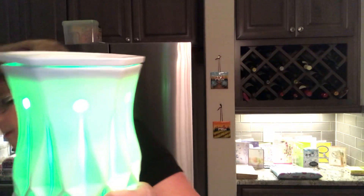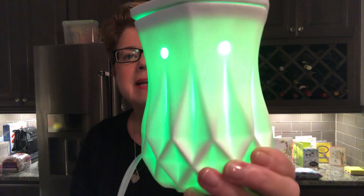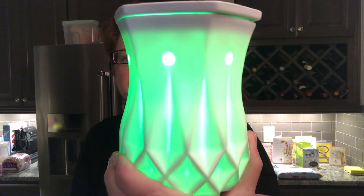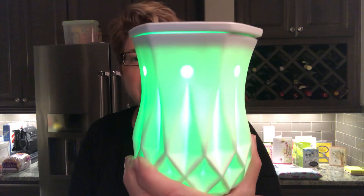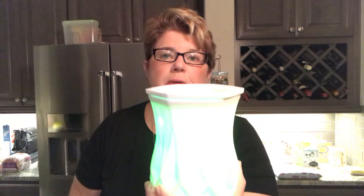We came out with colored bulbs! You can take a translucent warmer like this and turn it into this amazing green — you can see right through it. The colored bulbs work with any of our 25-watt bulb warmers and they're only $2 each. We have it in orange, yellow, red, and green. Let me know if that's something you'd like for an already existing warmer — I've played around with a lot of them and can let you know how it might look.